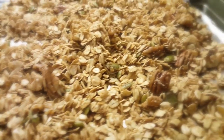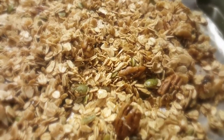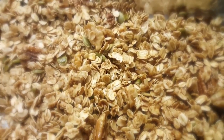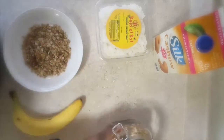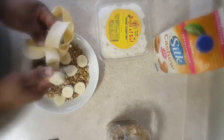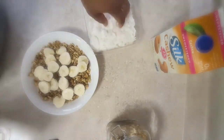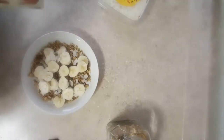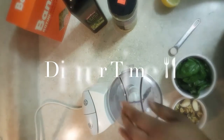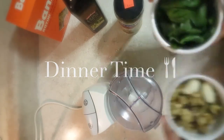Bake at 350 degrees for about 7 to 10 minutes — watch it because it will burn, I've learned my lesson. Here's me making a bowl of cereal: add banana, sometimes other fruit, some unsweetened coconut flakes, and a little unsweetened almond milk. Yum!